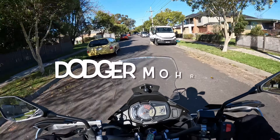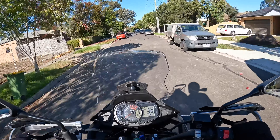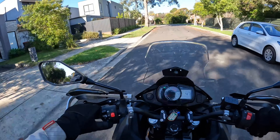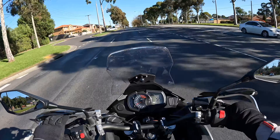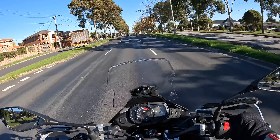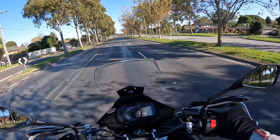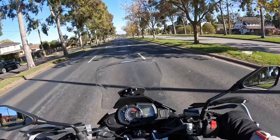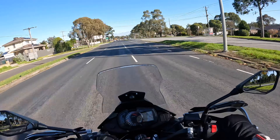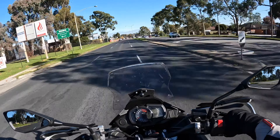G'day viewers, I'm Dodger Moore and welcome to my channel. Today's video is going to be a nice short show-and-tell on new panniers I've got for the Kiyosaki X300. They're just little day packs but quite nice, so let's find a quiet location and I'll go through it.